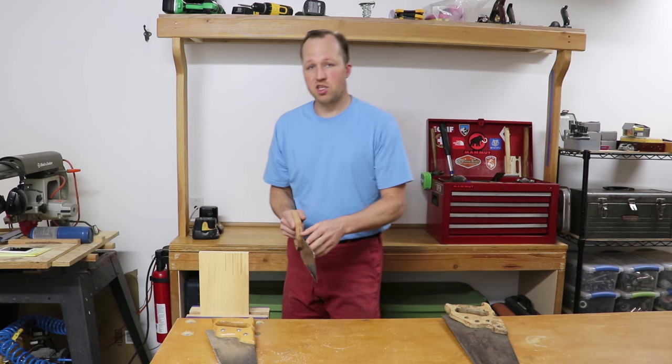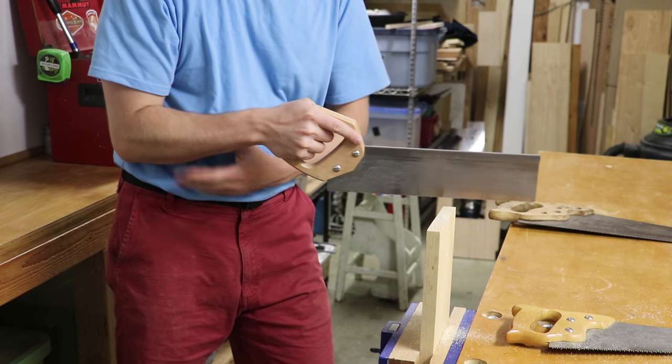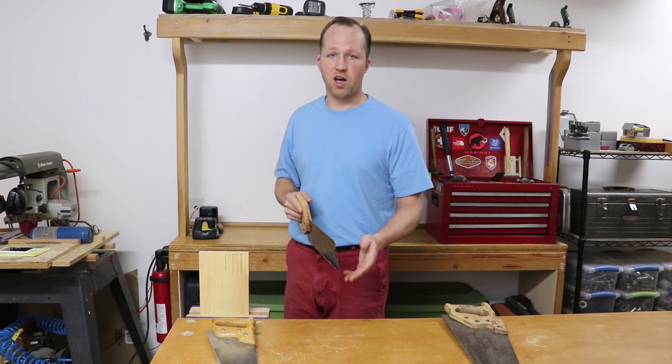We don't want any chicken wings in here. Keep it down and keep it in line along the side of your body. If you start going out to the side, your cut's going to get offline.